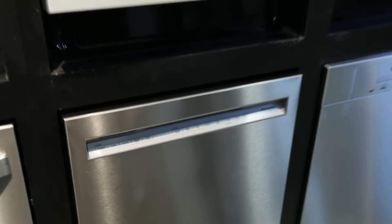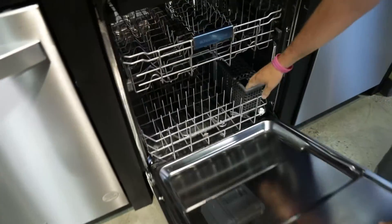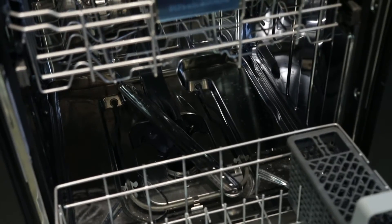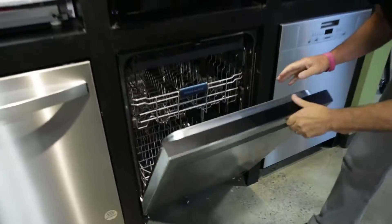Cycle wise, it's going to have the traditional type cycles — you're going to have a tough wash. They do offer a pro wash, and what's nice about the pro wash is that it's going to give you a little bit more force in the bottom of the dishwasher, so you're going to have a little bit more wash action force on the bottom rack.